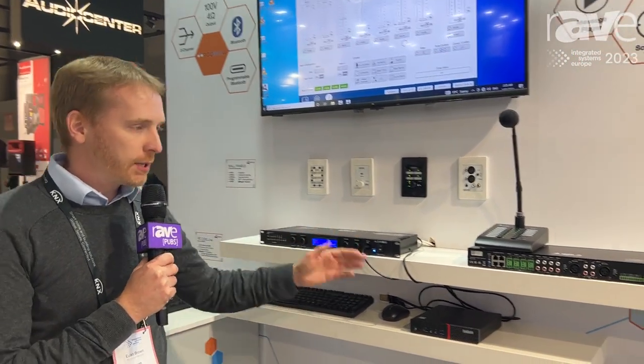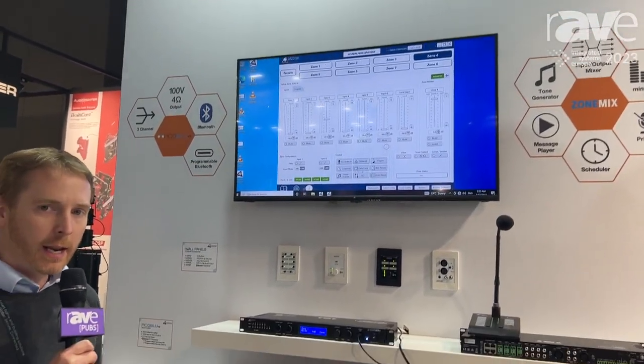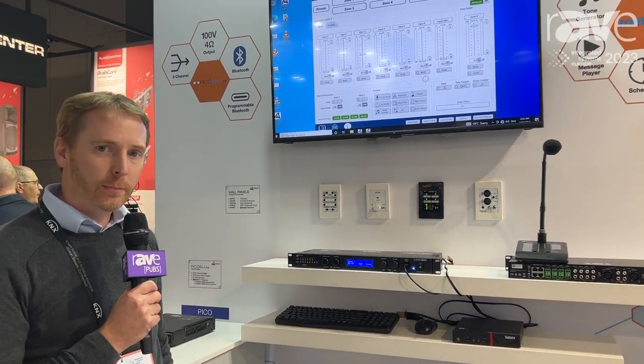The unit has USB, Ethernet, and RS232 control to allow for flexible connection to the system as well as third-party control.